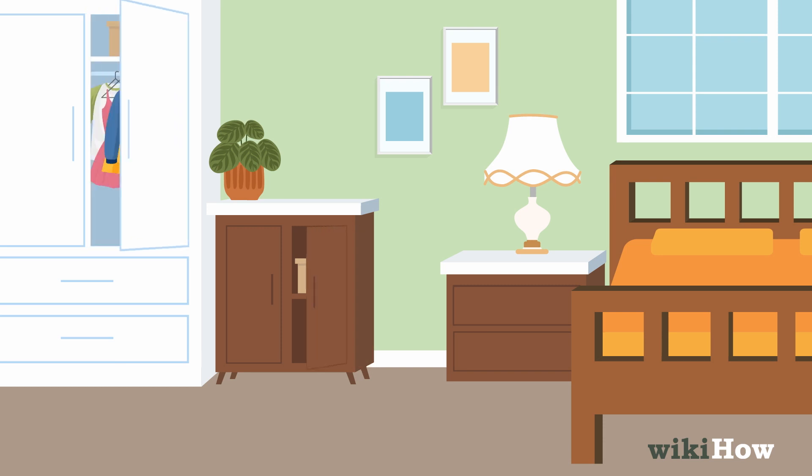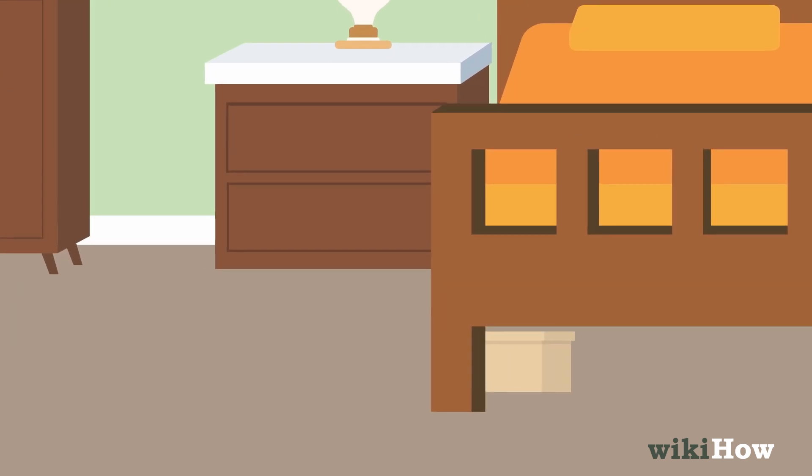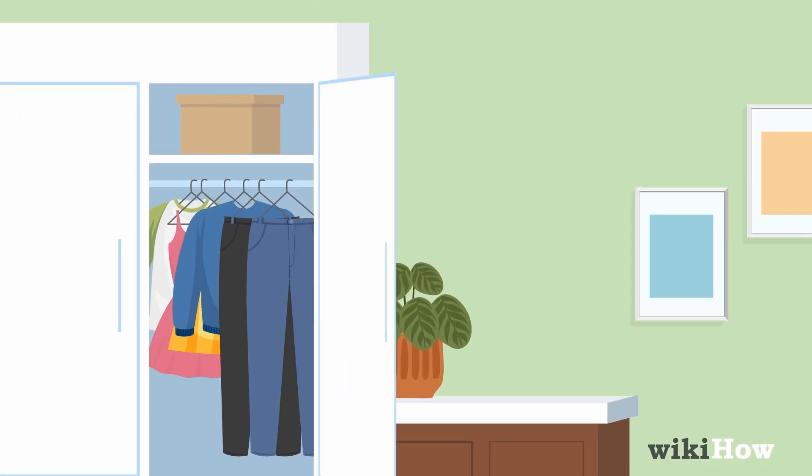Keep the box out of sight in a cabinet, closet, drawer, or under your bed. Choose higher shelves if you have younger siblings.